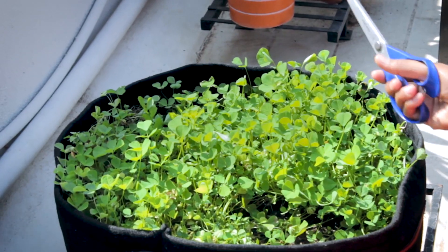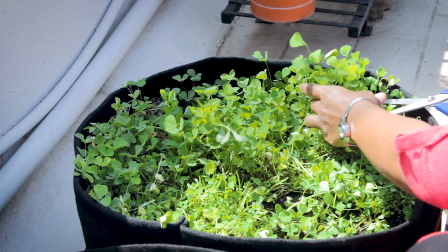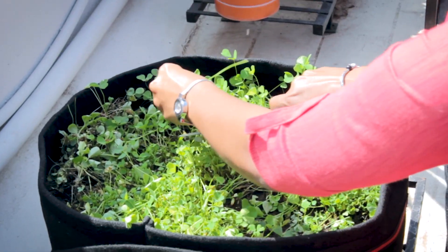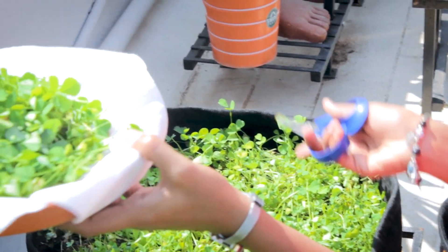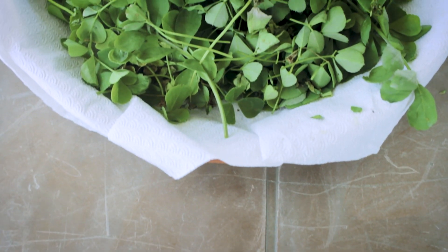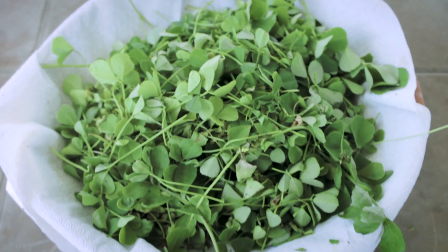If you do not intend to take another harvest from the same batch, you can pull them out entirely. But if you want to regrow the methi plants, just cut the stems at a certain height above the soil level. I have completely harvested all these methi stems and managed to get a good amount of leaves. These leaves are fresh and organic because we grew them without adding any chemical fertilizers or pesticides. If you see any pests, just spray neem oil, as it is completely organic. Thanks for watching — stay tuned to TrustBasket.